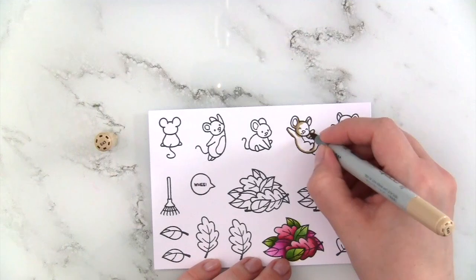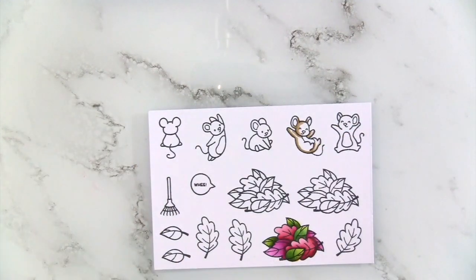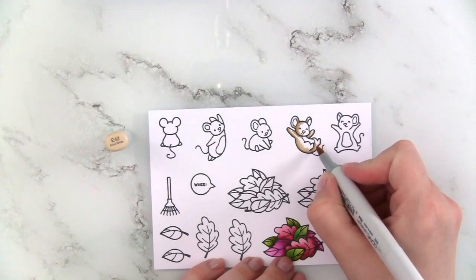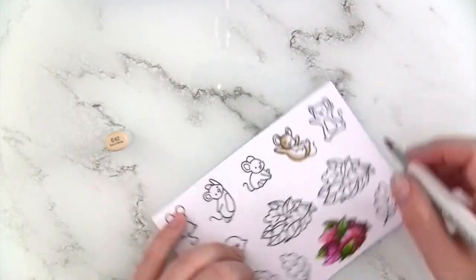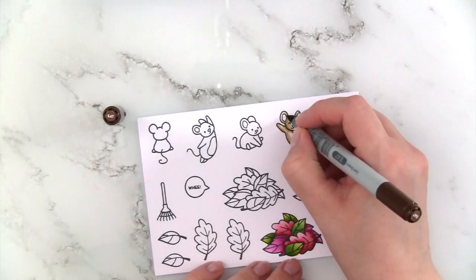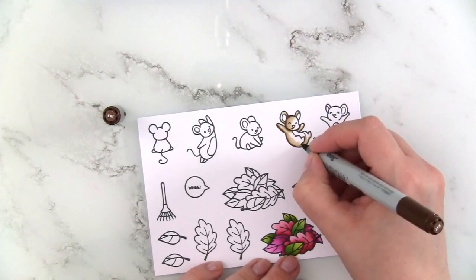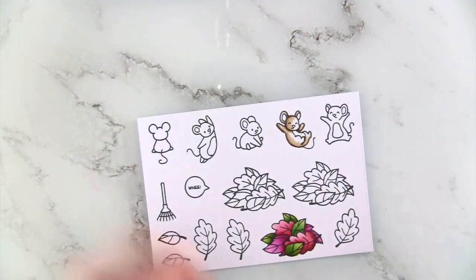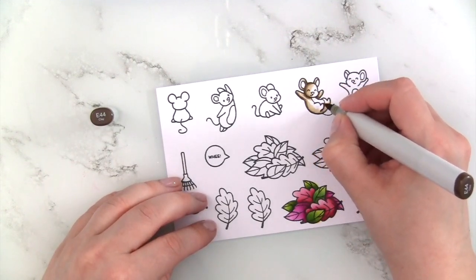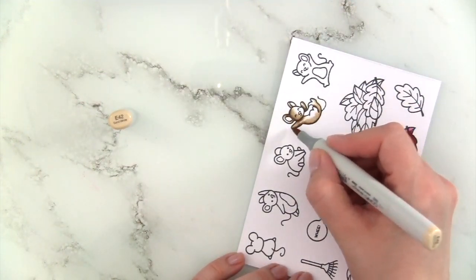Then I'm going in with E44, then E43, just blending them out and pulling the color in a little bit further. I wanted my mouse to still be pretty light, so I'm not dragging the E43 very far. Using little strokes with the E42 to push the color out further. Then I'm going in with E47 just a little bit in the very darkest areas — under the arms, the shaded side of the face, below the chin, where the right foot overlaps the body — and blending that out with E44 and E42.